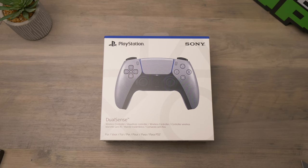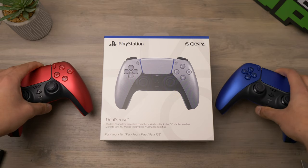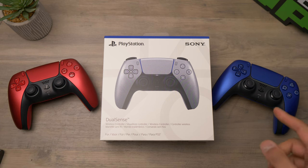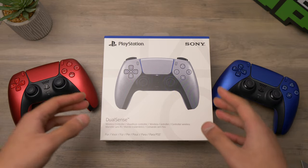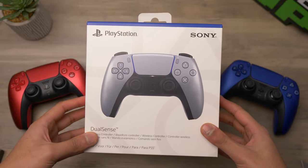Hello and welcome back to ZRZ. We finally got our hands on the Sterling Silver DualSense PS5 controller to complete the Deep Earth Collection, which we took a look at the volcanic red and the cobalt blue colour. A lot of people wanted to check out this Sterling Silver one as well, so we're going to open it up and take a look.